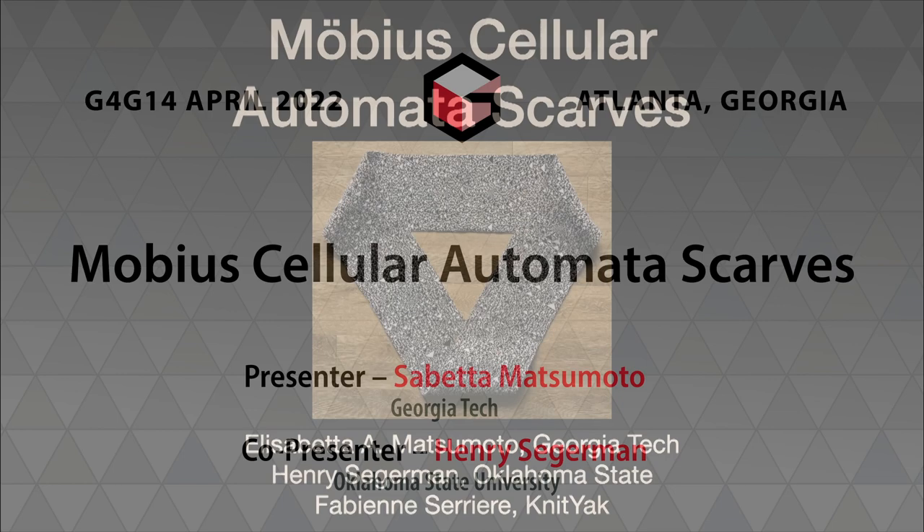Hi, I'm Sabetta Matsumoto, and I'm Henry Segeman, and I'm going to tell you about a project we did with Fabien Serrier, which is called Möbius Cellular Automata Scarves.